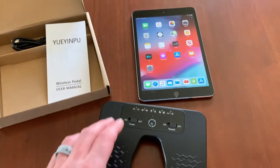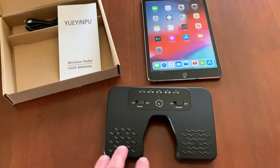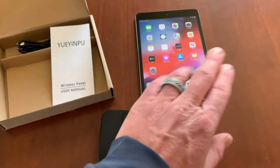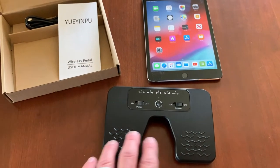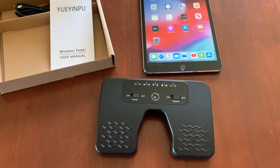I'm actually a worship leader at our local church. I use the iPad to look at sheet music and lyrics and things like that. I'm holding my guitar so I don't want to swipe on my iPad — I want to be able to hit this with one of my feet and have the pages switch for different music that we are using.